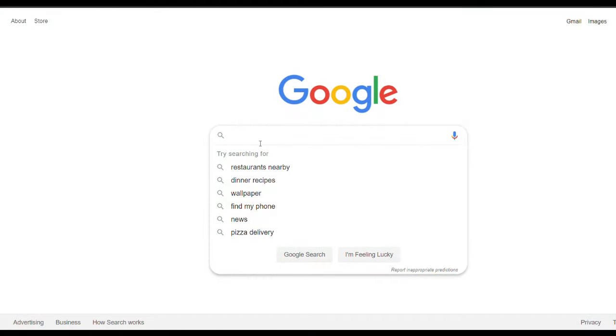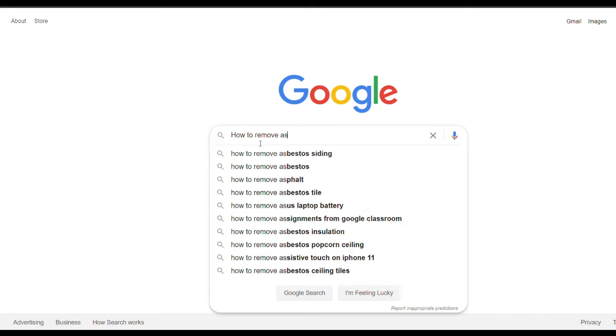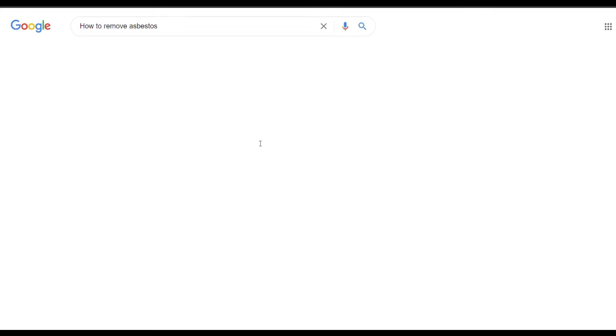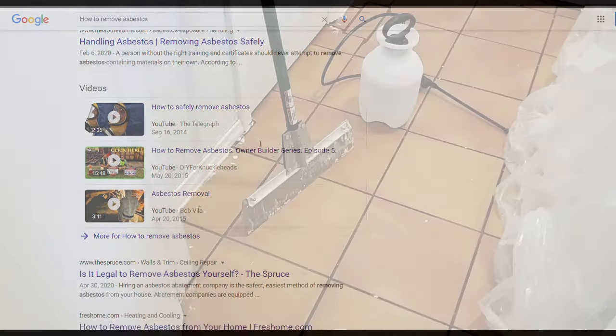If your home was built any time from the 1980s or before, you want to make sure you don't have any asbestos in the texture on your ceilings. I'll leave a link below so you guys can get more information on that before you start this project.